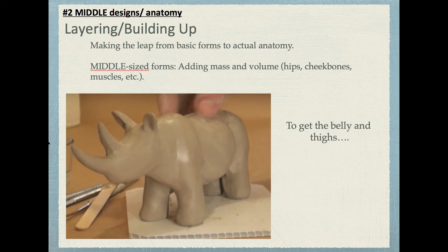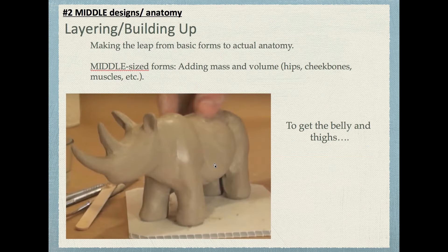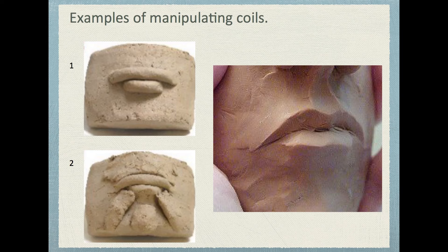You focus on middle-sized forms, meaning adding mass and volume. Here we have just a couple of cylinders, but we need a belly, hips, pelvis, chin, jaw, and ears — things very different from cylinders. You grab little pieces of clay and create what's called a coil — a small cylinder of clay, or a tiny slab. To make the rhinoceros's belly bulge out, you grab a piece of clay, stretch it over that area, and smooth it out until it's seamless. You do this for facial features as well. Make a coil for the top lip, a coil for the bottom lip, coils for the muscles and chin, then smooth it with your tool. It's almost like icing, especially if the clay is still moist — mold and sculpt the shapes until they flow into each other and become smooth.